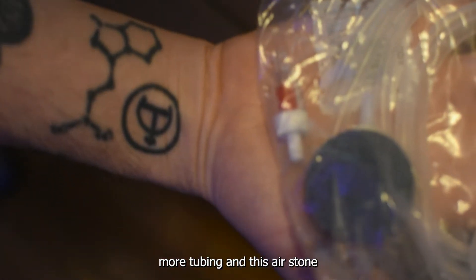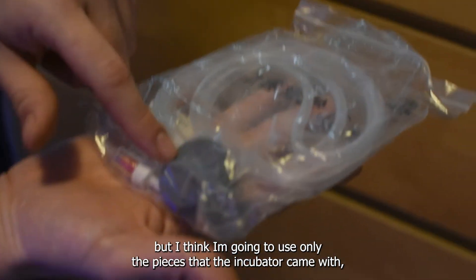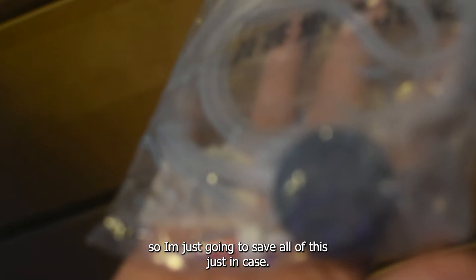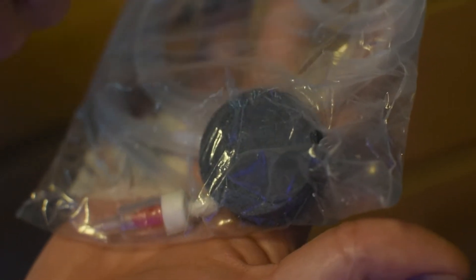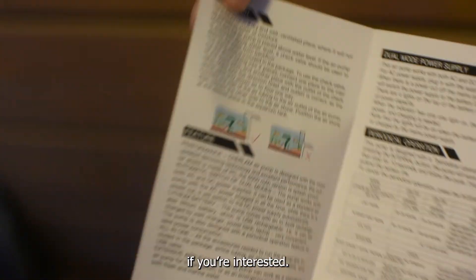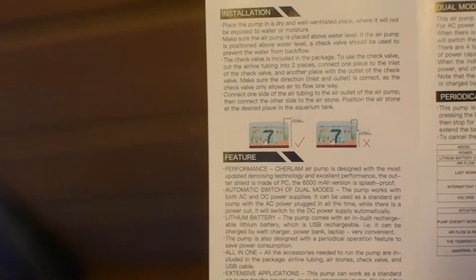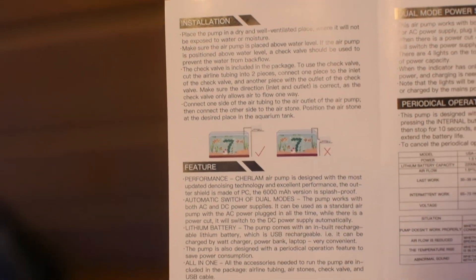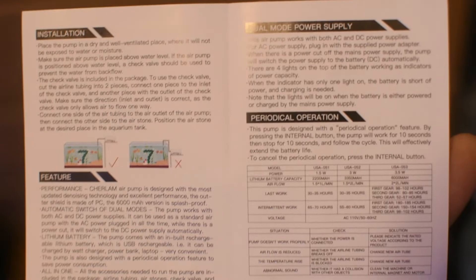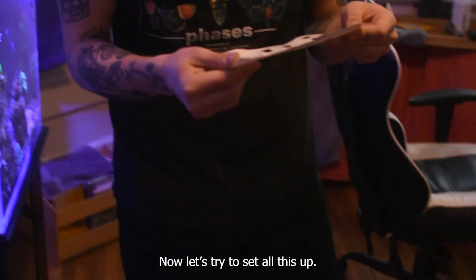Of course it has its own USB cable for charging, and it also comes with a check bulb, more tubing, and a little air stone. I think I'm going to use only the pieces that the incubator came with, so I'm just going to save all of these just in case. We also have the user manual — just pause it if you're interested.